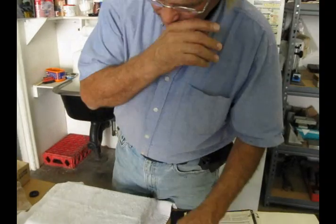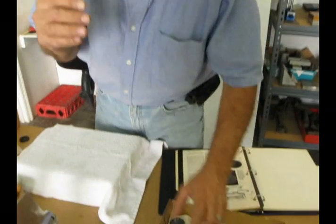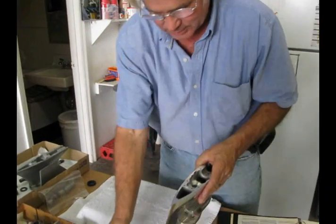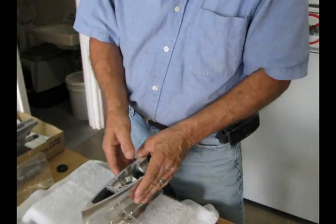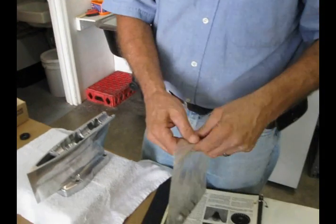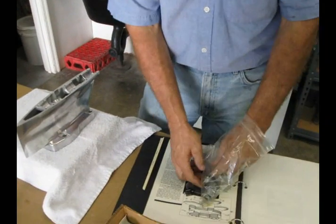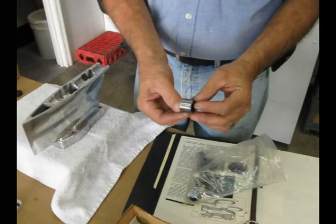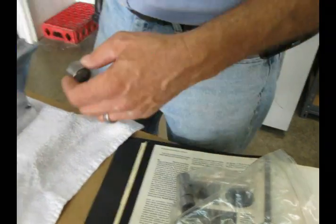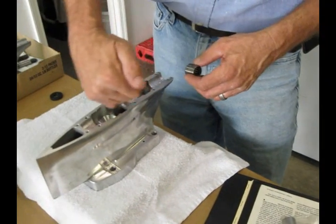I talked to every bearing person in the world it seemed like, but I got really good information from Timken and Torrington. Here's a standard set of bearings that come out of the Yamato unit. Basically, if you look, there's no outside jacket. The oil has to make it all the way through that bearing to actually oil it.